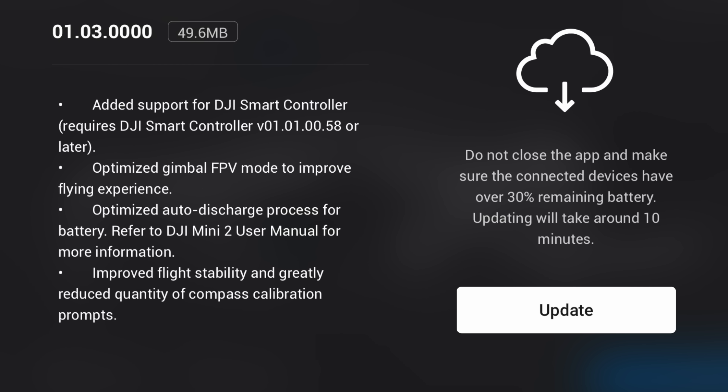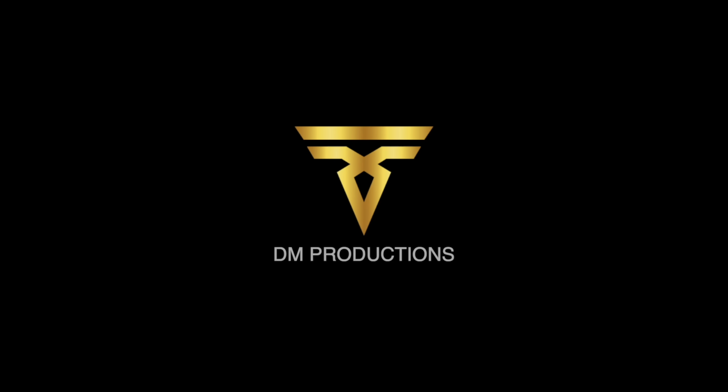The final point is the reduced quantity of compass calibration prompts. Recently I've been getting so many — no matter where I was taking off from I was getting compass calibration messages. I've tested this in a few different locations this afternoon and I've had no compass calibration messages in the areas where I would normally get them, so yes, that's also been fixed. Go and download that firmware — you've got the Darren McCarty Productions seal of approval. Hope you all enjoyed that, see you very soon, take care!